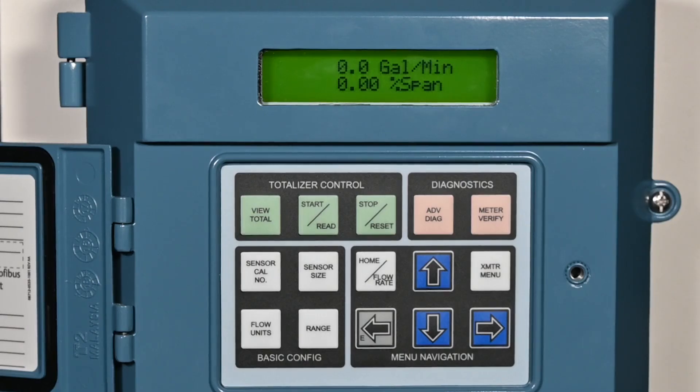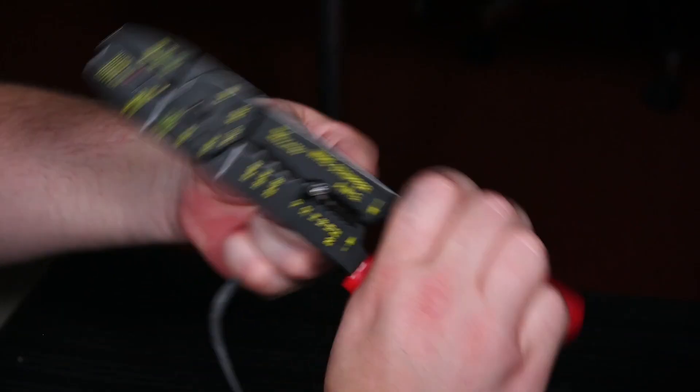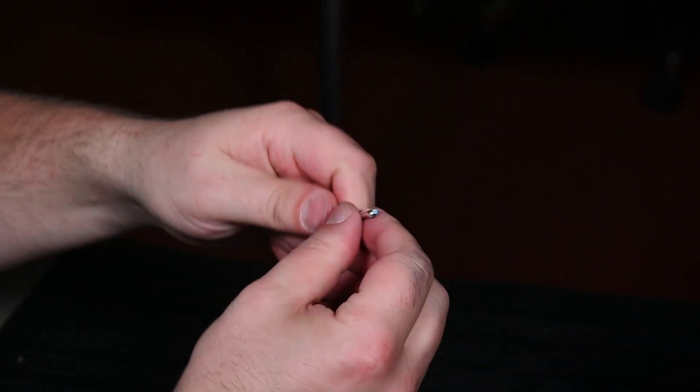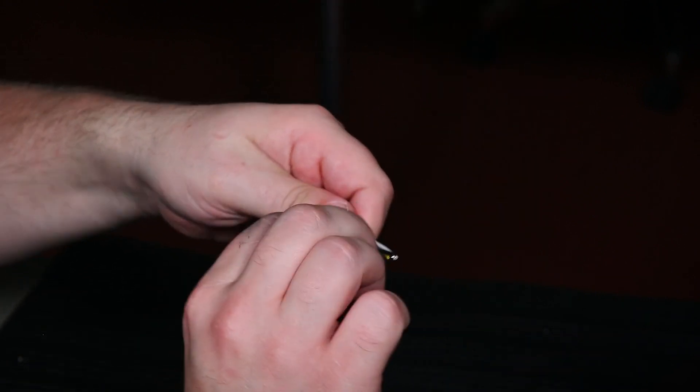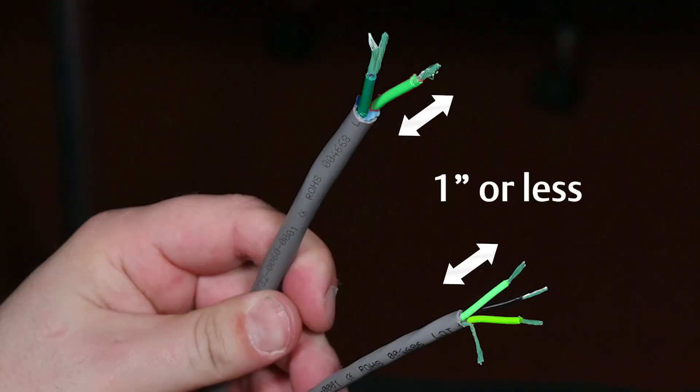If power has already been applied to the transmitter, ensure that it is turned off before beginning any work on the device. Prepare the coil and electrode wires for installation. Do not use combo cables with the MS sensor or 8782 transmitter. Do not remove more than one inch of insulation from the wires, as removing more will make the system susceptible to noise.